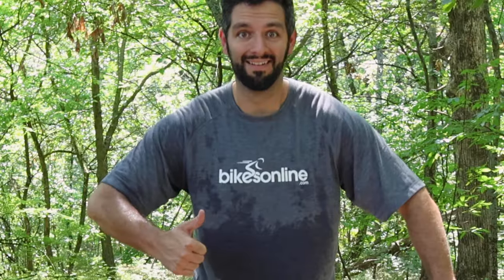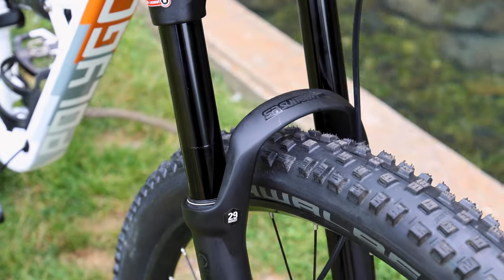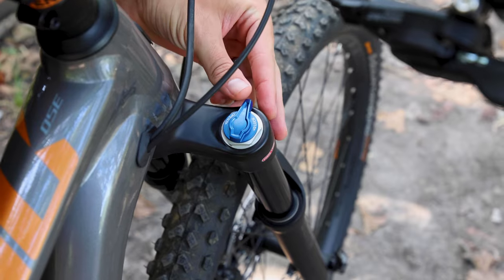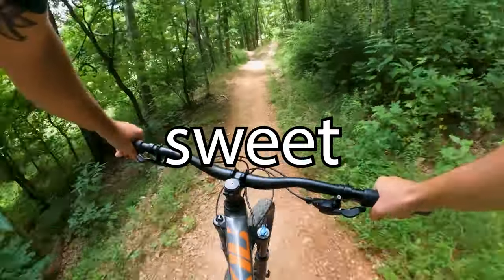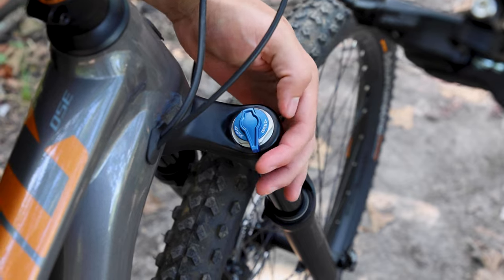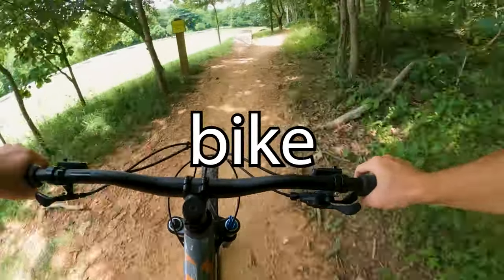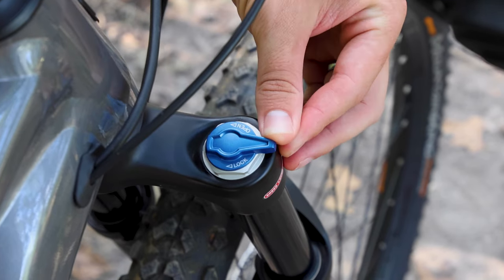We'll kick things off with the 2023 Polygon D7 SE, equipped with an SR Suntour Radon Fork and a RockShox Deluxe Select Plus Rear Shock. Start by adjusting your suspension's compression damping. On the D7 SE you'll have a blue sweep adjuster on both the fork and shock, which will help you find that sweet spot between stiff and responsive or soft and stable. For the fork, we recommend starting with this fully open — all the way counterclockwise — unless the bike is diving. A diving fork will feel like the bike wants to collapse forward and send you over the bars. In this case, add one click at a time until the diving is remedied.